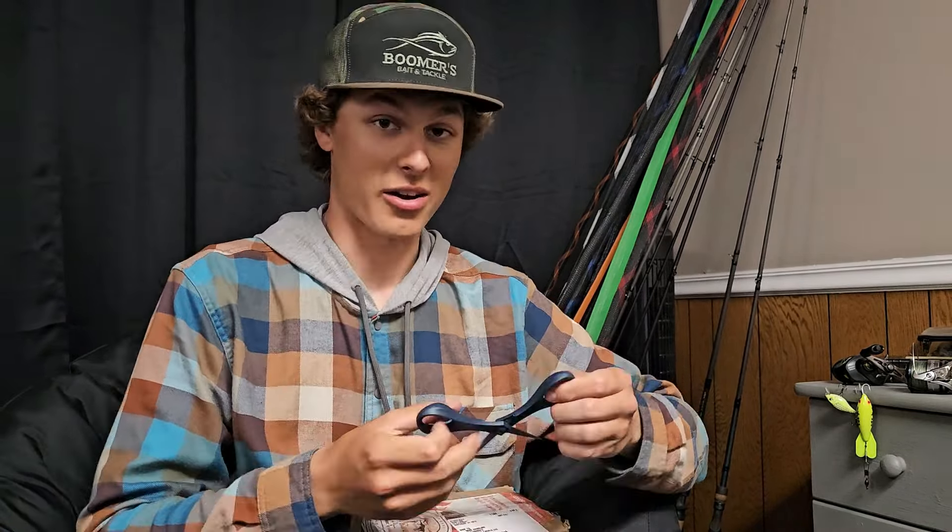I've been using their jigs forever — awesome products. If you guys haven't checked them out yet, make sure to check out the link in my description. I'm going to link untamedtackle.com. Definitely go check them out and show all the support you can. They've been supporting me forever and they definitely deserve some recognition for that, and a little bit of love from you guys, because their jigs work — they really do.